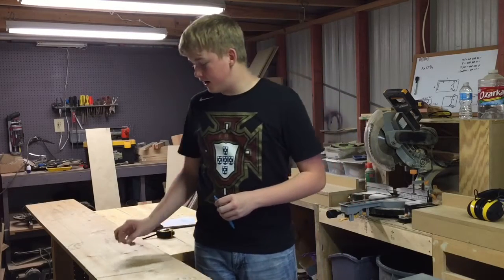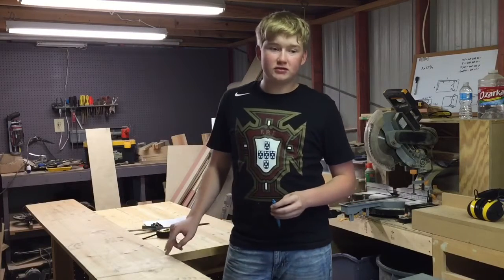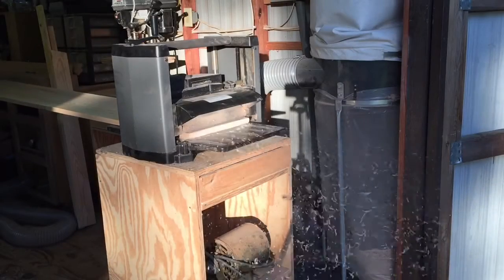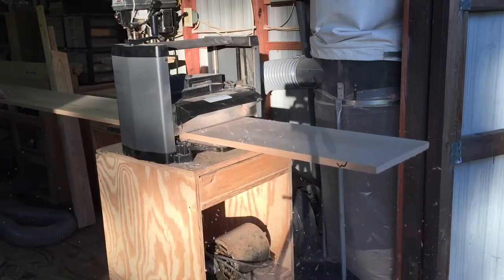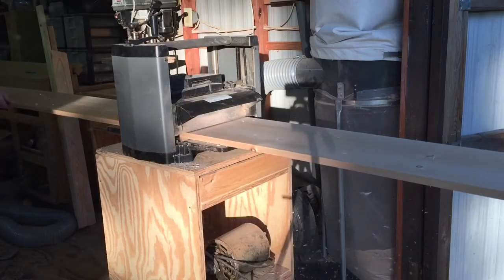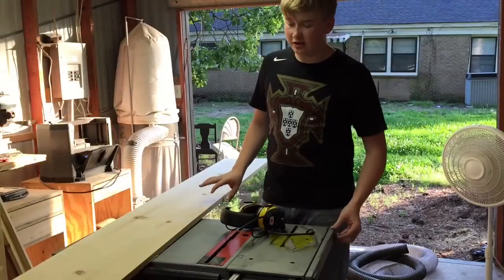I'm going to begin by making this all a uniform thickness by taking a small pass at the thickness planer. Now that I've planed it to an even thickness,